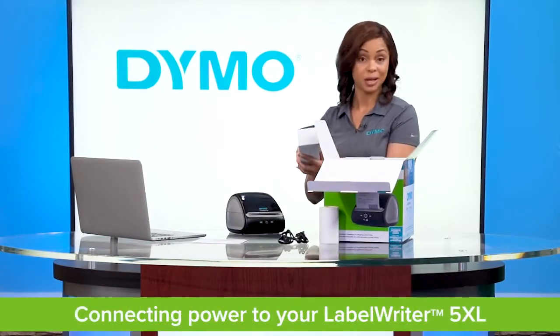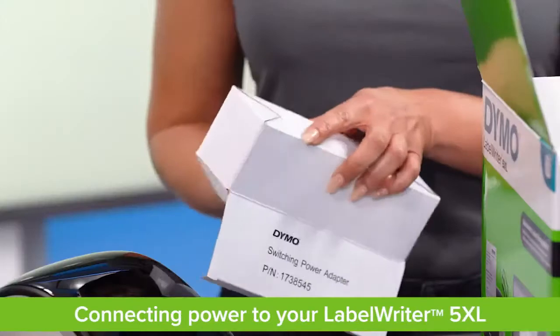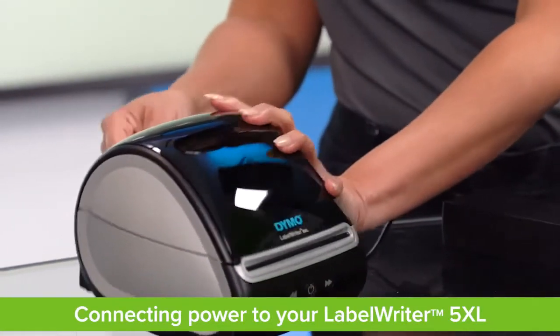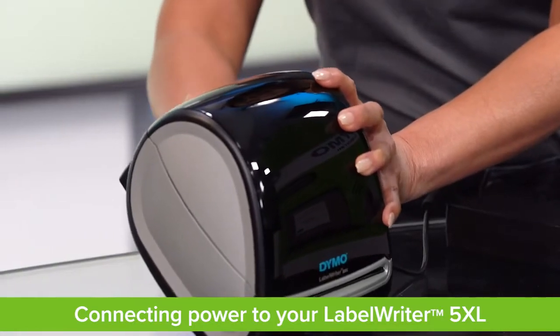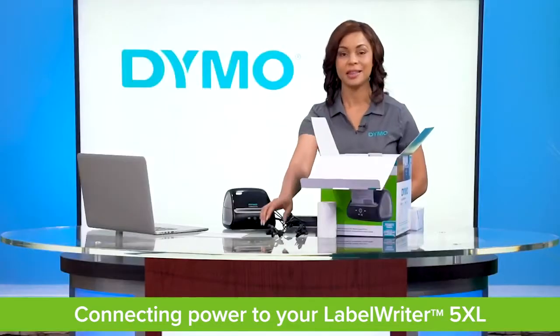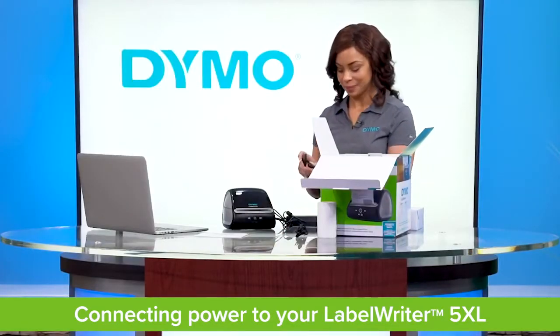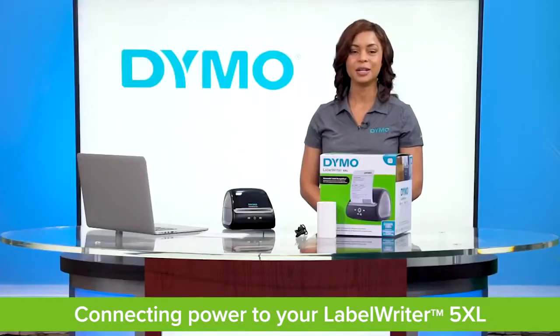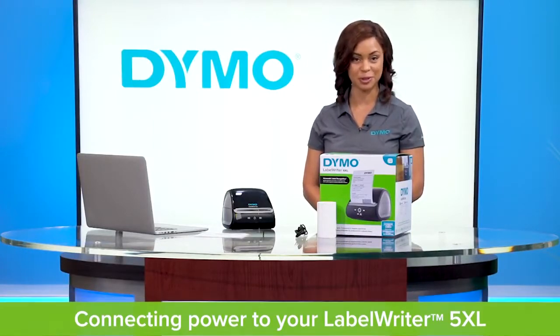Take the power adapter and plug it into the printer. Then take the power cord, plug it into the adapter, and into an outlet. Note that you must use the power adapter that comes with your printer, as different printers have different adapters.